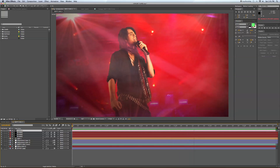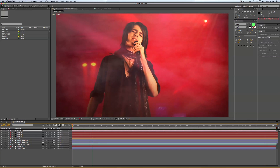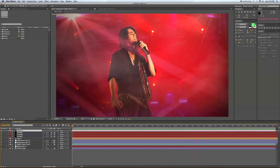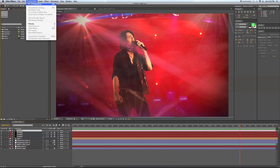Hi guys and welcome to another edition of Station Tutorials. I apologize, I haven't posted one of these in a while — I've been busy directing, shooting, and editing various videos. This is Swift Karate Chop in concert for the 'You Slut You' music video that I did.